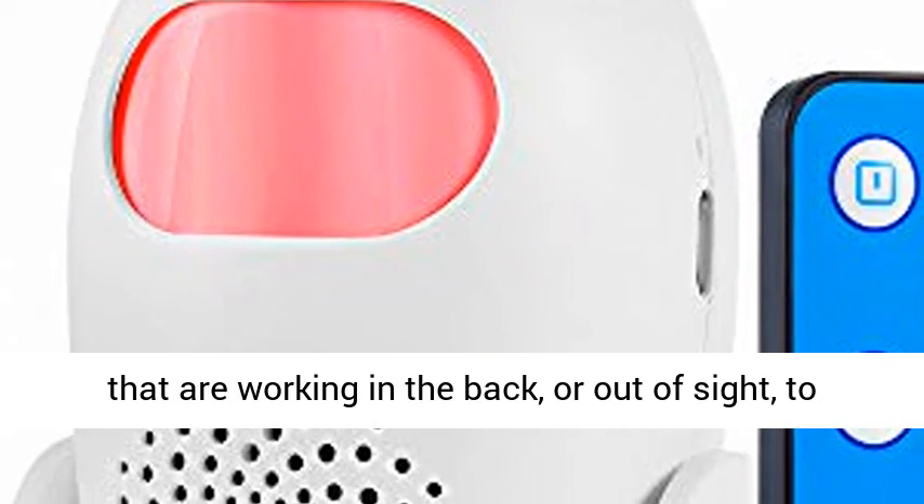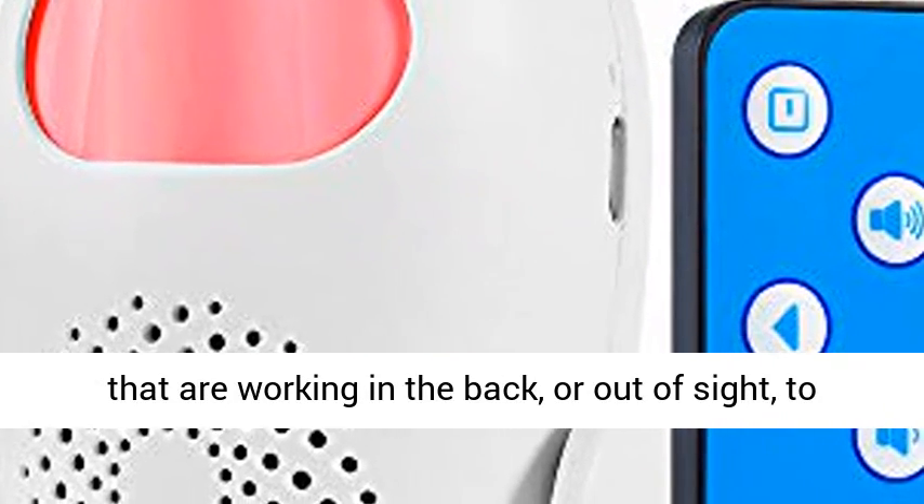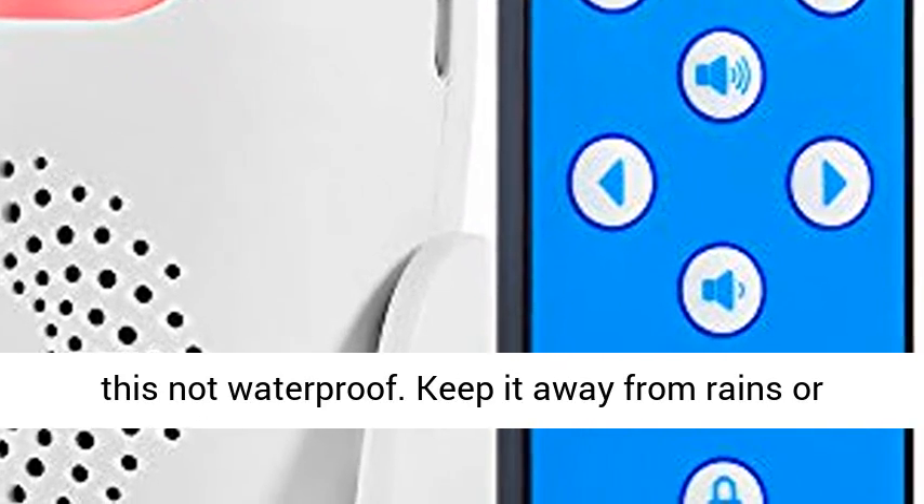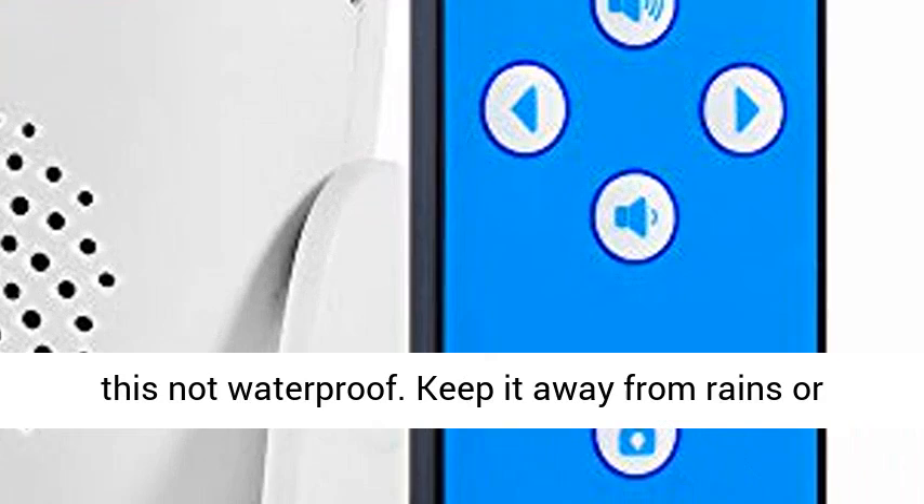Also great to alert business owners working in the back or out of sight to customers entering their store. Please note this is not waterproof. Keep it away from rain or cover adequately.